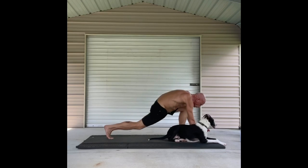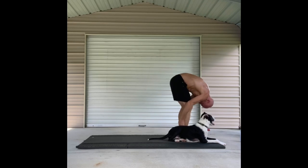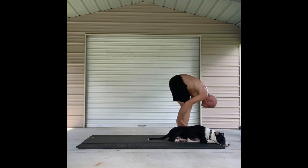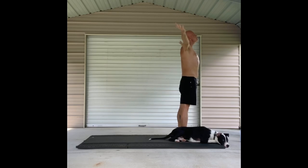Looking towards and walking to the front of your mat, meeting in a forward fold. Half lift. And fold once again. And on the inhale we'll come all the way up to our Tadasana. Hands down to your side. Mountain pose.